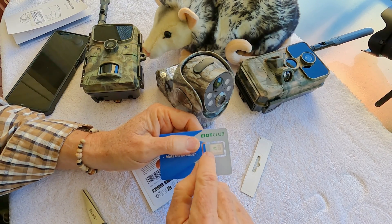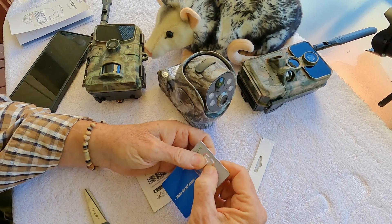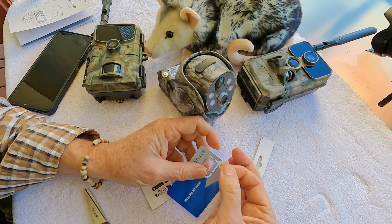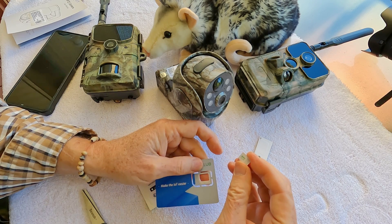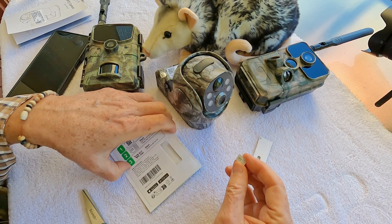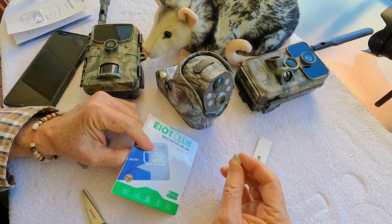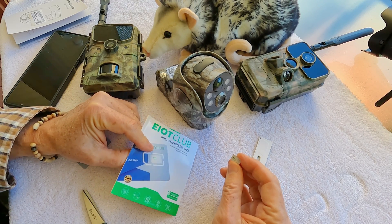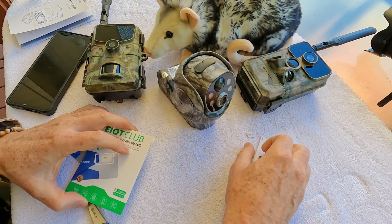This SIM card is compatible with all different kinds of SIM cards. Most 4G trail cams, including the one I'm using, use the smallest size SIM card. So you carefully pull it out and that's your SIM card. It will be preloaded with 100 megabytes of test data so you can try out your camera, get it set up, and see how it works. These are tiny little things, so you want to be careful with them.